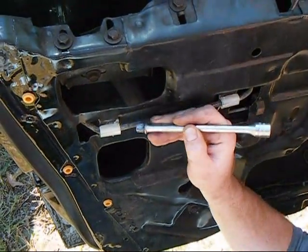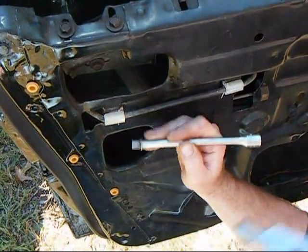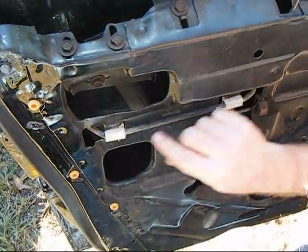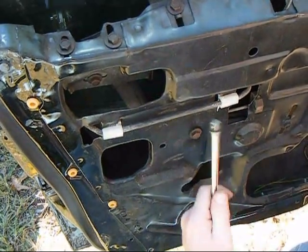We're taking a socket extension, setting it on, and tapping with our hammer. As you can see, that slides them right down tight — really smoothly — and it won't damage them in any way. They slide down a lot better using one of these as opposed to a screwdriver.